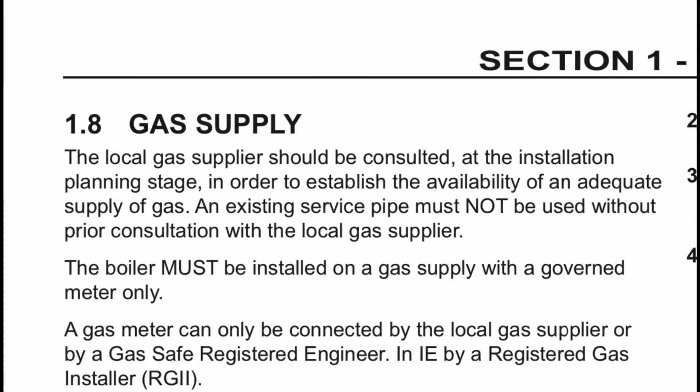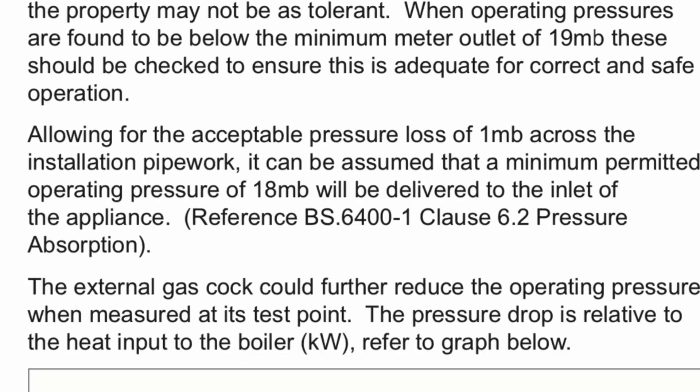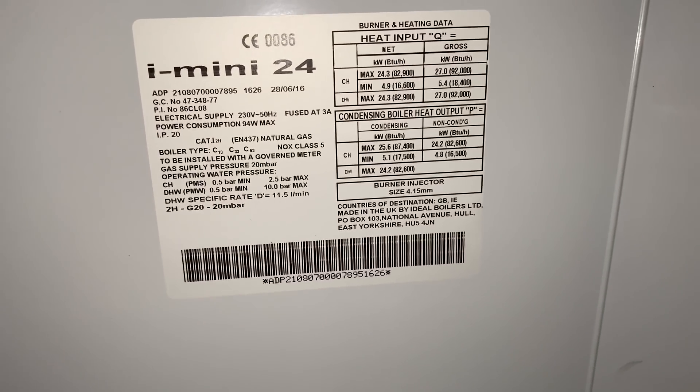Always make sure that you read the installation instructions for the boiler. I think people get confused because they see that the Logic will work as low as 14 millibar, but the regulations clearly say you must have no more than one millibar drop over the installation. Please check and read the installation instructions correctly.